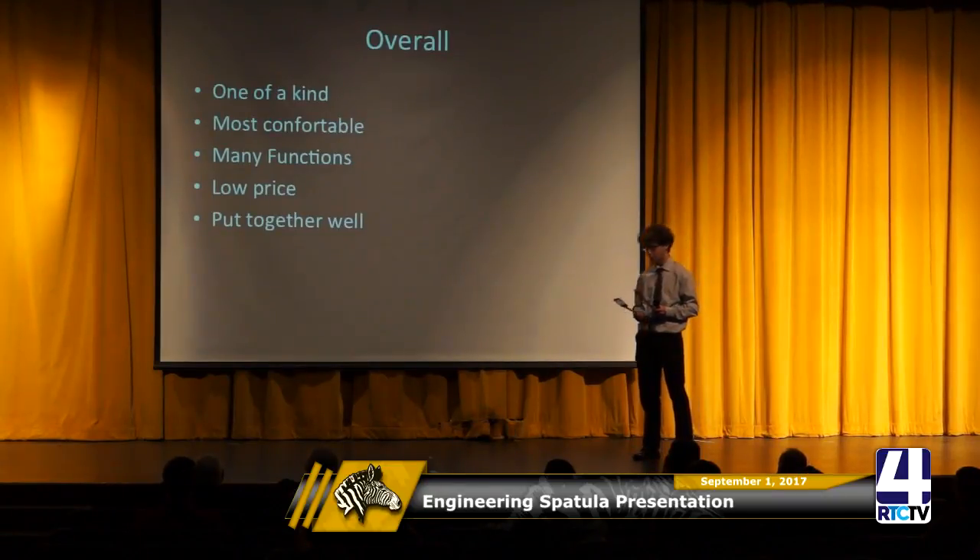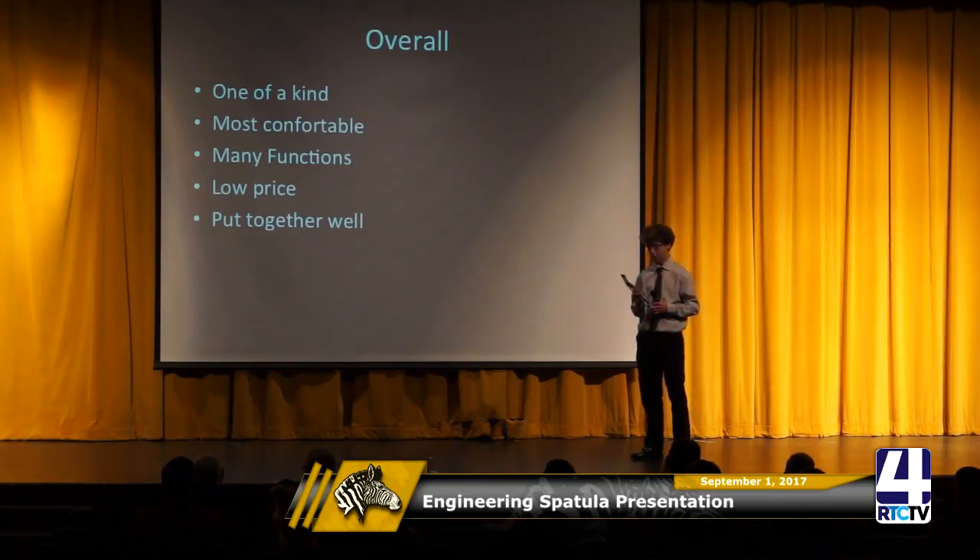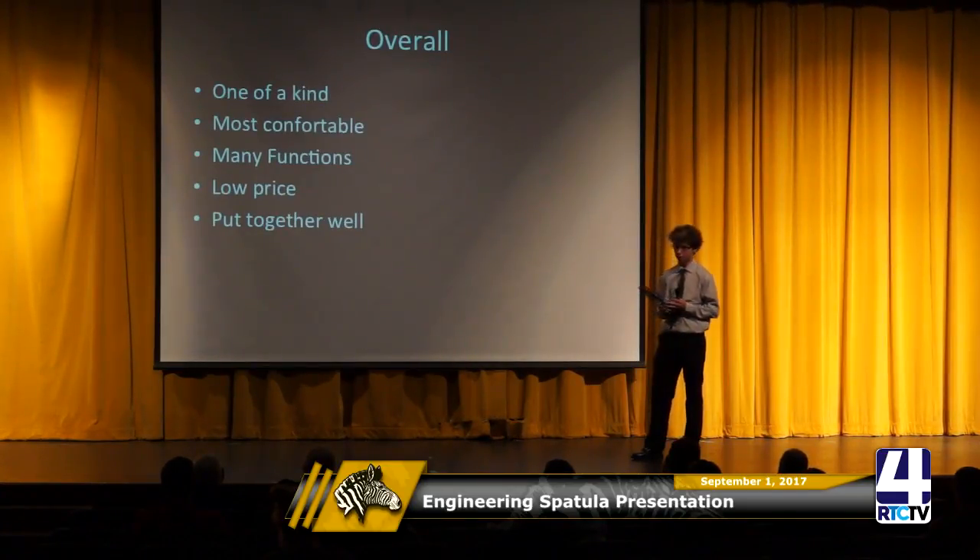Overall, it's the most comfortable, it has many different functions, it's really easy to switch out, and for a low price of $39.99, it's put together very well.